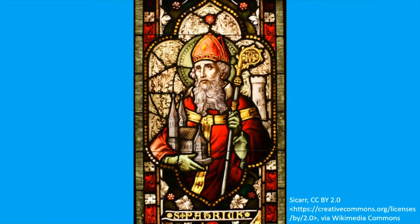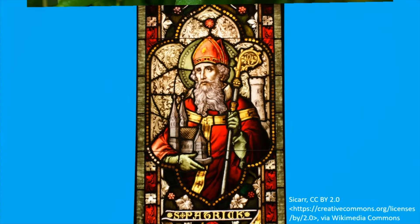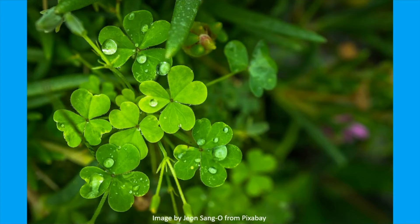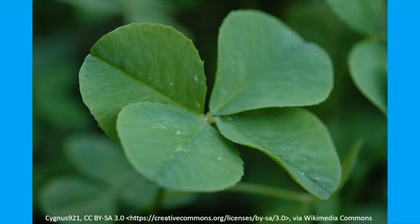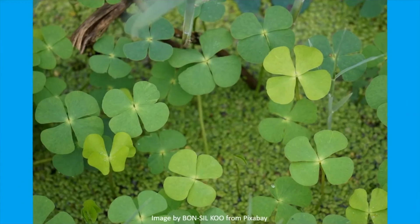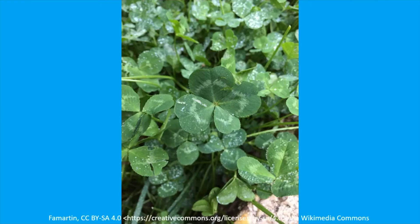According to legend, St. Patrick used the shamrock to explain the Holy Trinity, with one leaf each representing the Father, the Son, and the Holy Spirit. The three leaves of a shamrock are also said to stand for faith, hope, and love. A four-leaf clover is an unusual mutation of a three-leaf clover. It is meant to represent God's grace and is a lucky symbol because it's hard to find. Another way of identifying a real four-leaf clover is that the fourth leaflet is usually smaller than the other three.